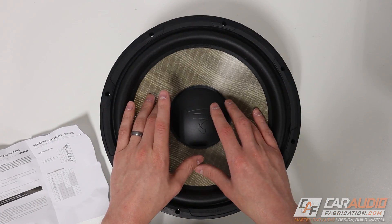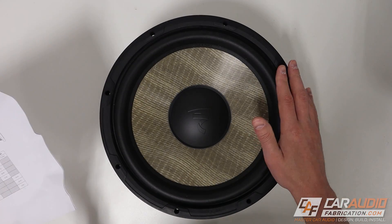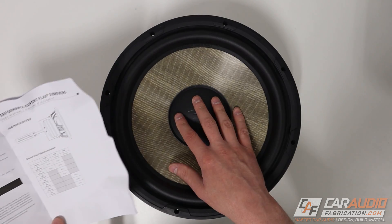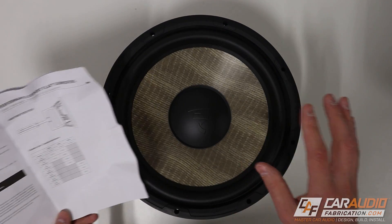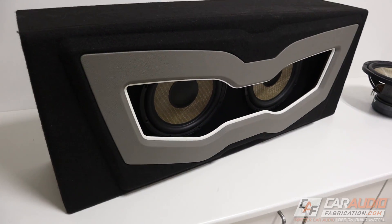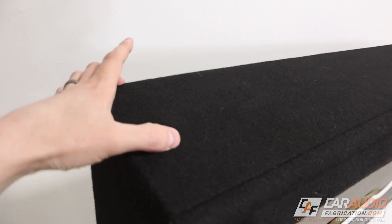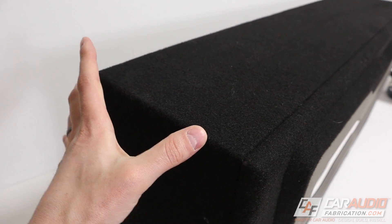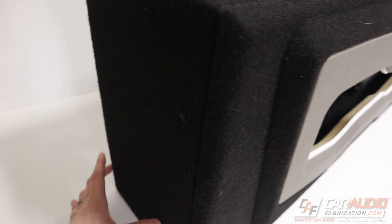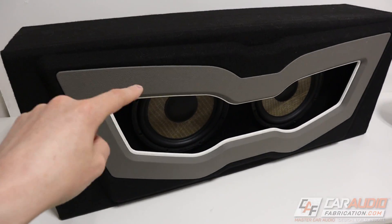What I like about this subwoofer is it's designed to sound good in a small airspace. Looking at the manual, the recommended air volume for a sealed enclosure for a 12-inch sub starts at one cubic foot — which is very small for a 12-inch. Going down to the 10-inch subwoofers, their recommendation is as small as 0.35 cubic feet. In a previous project I built a custom subwoofer box using two of the 10-inch shallow mount versions. The actual box itself was only about six inches deep — that leaves a lot of storage room in your trunk while still getting great sounding bass.